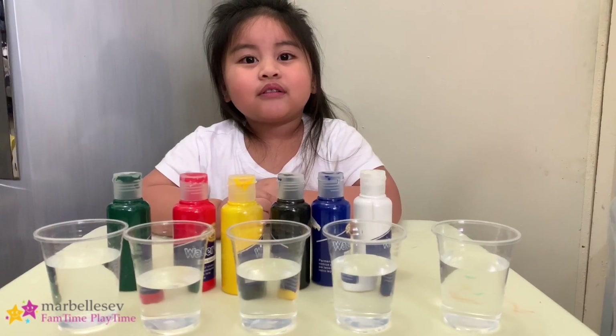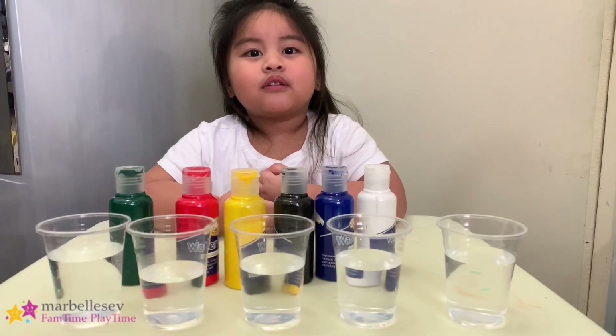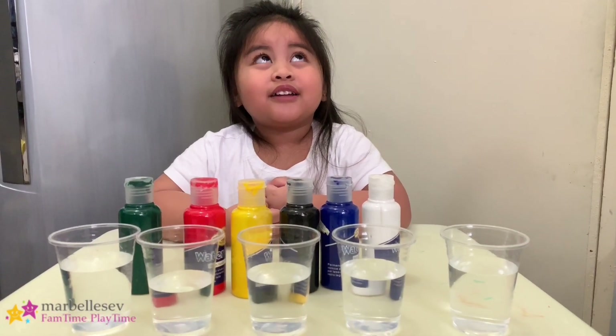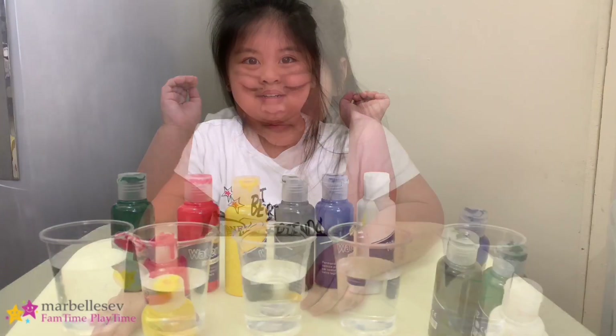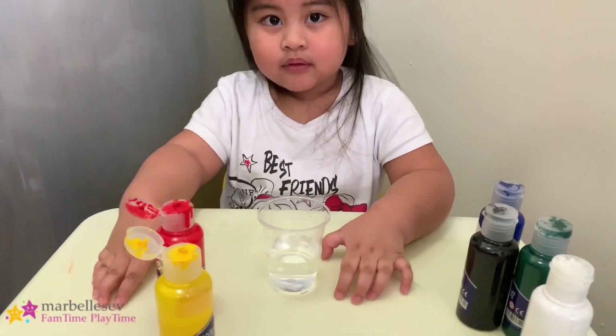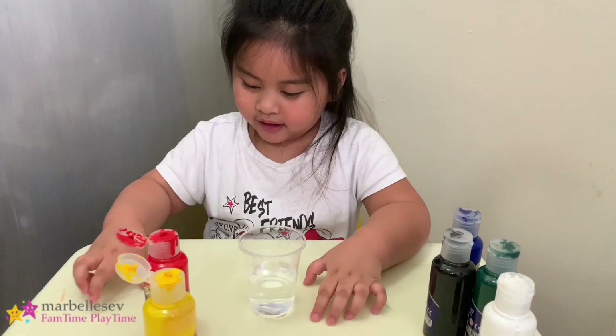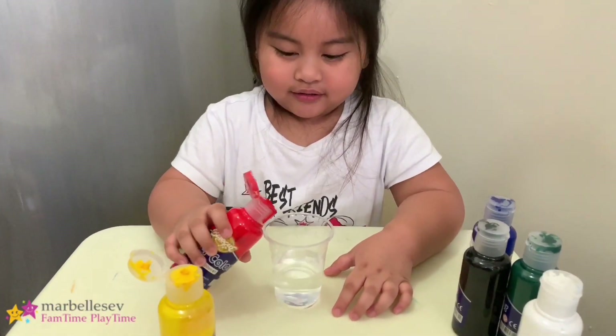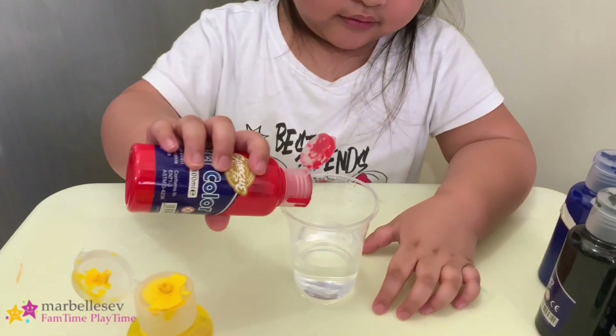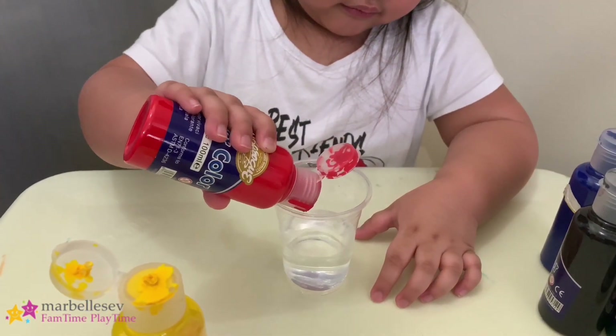No, if you mix red and yellow, it becomes what? I don't know. Come on, let's mix it and we try it, okay? Yeah. So we're now mixing red and yellow. You put some in the glass. Okay, here? Yeah. Put some red. Red.